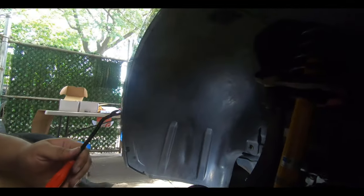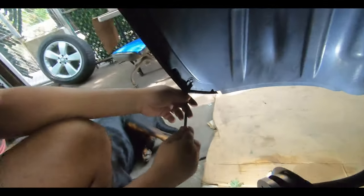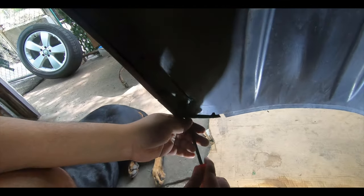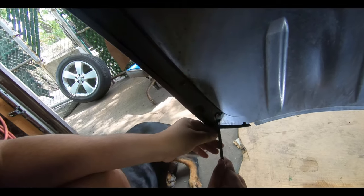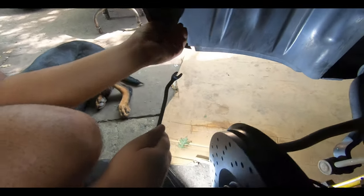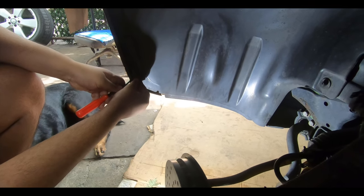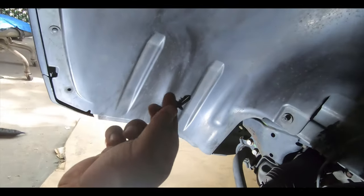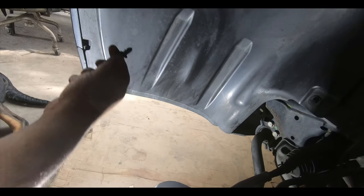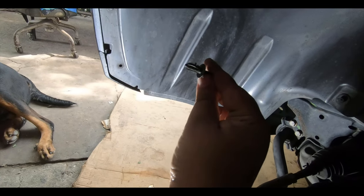So what we're going to first work on is removing these push pins over here. Just take your pry tool and get the center out first, then work your way around. Our pry tool might be a little too big but it should do the job. Pull it out a little and sometimes the middle comes out — try to get it far enough out. And there's the push pin right there.